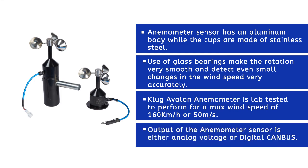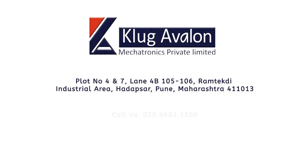The output of the anemometer sensor is either analog voltage or digital. For more information, you can contact us on the provided number or visit our website at cloggavlon.com.